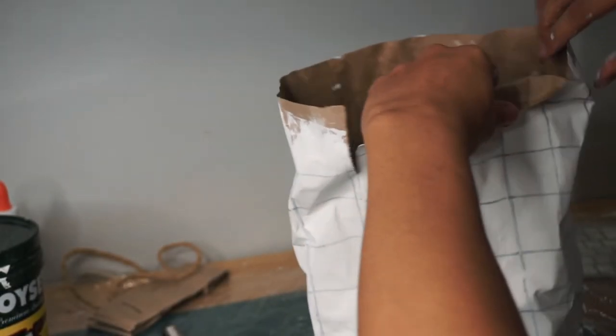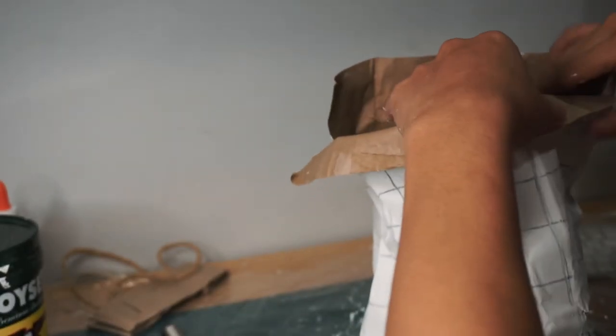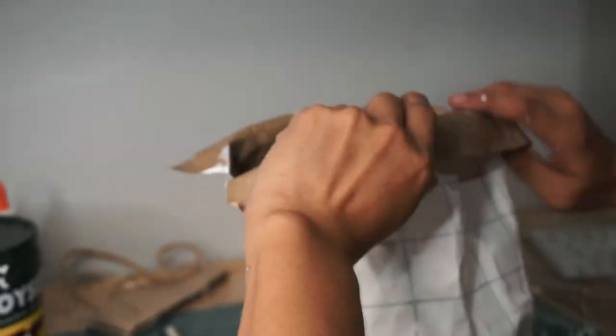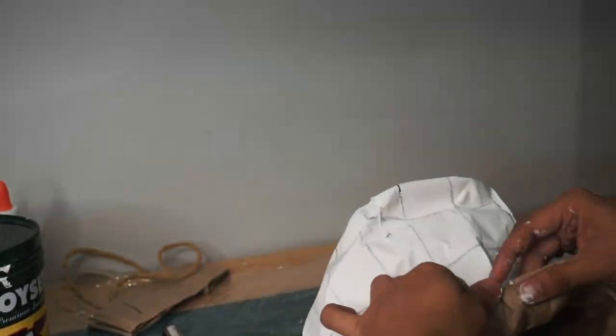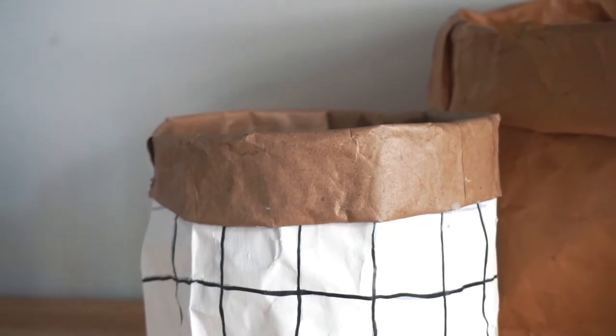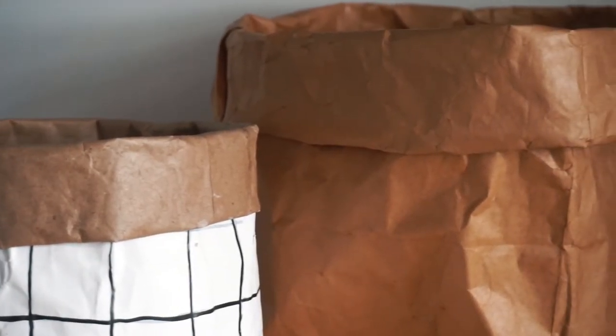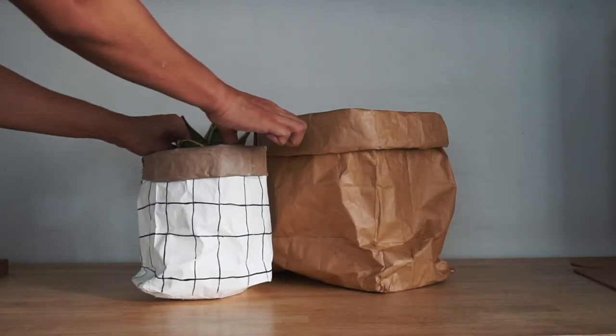Once it is dry, it's time to fold the top. This one was a bit challenging because the tear was a bit longer compared to the first one, but I managed. Once done, it's time to put your plants in and style it!